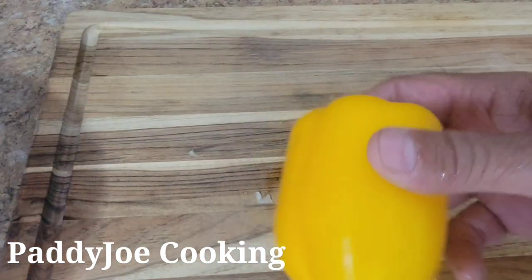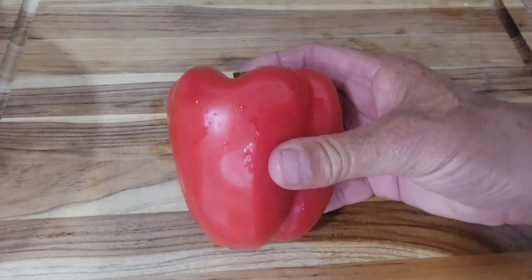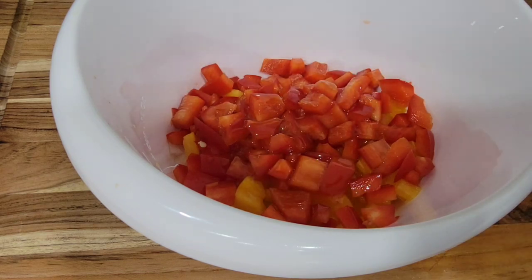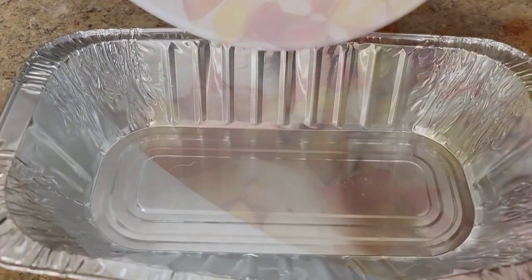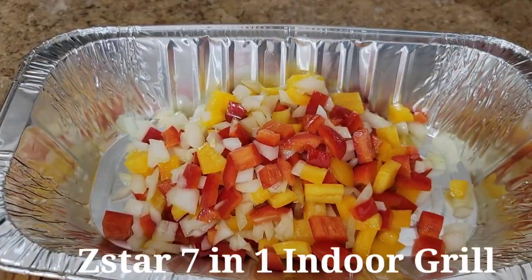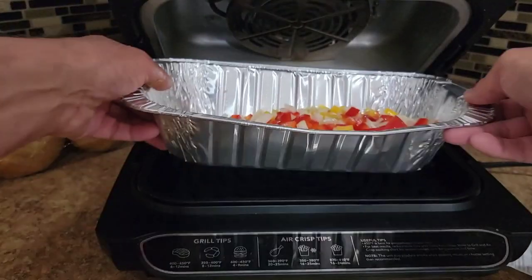I'm going to use some onion, some yellow bell pepper, and a red bell pepper, all nice and diced up. Just like that, we're going to add them to a bowl. I'm going to sprinkle some olive oil on there, mix it up really good, and then put them in a pan and grill these up in the Z-Star seven-in-one grill.